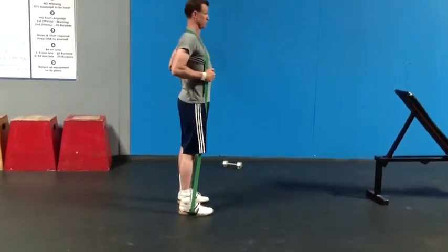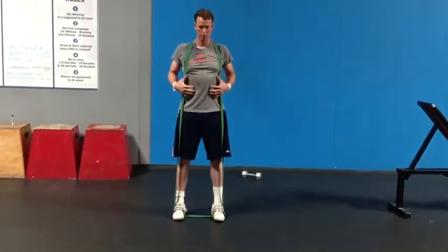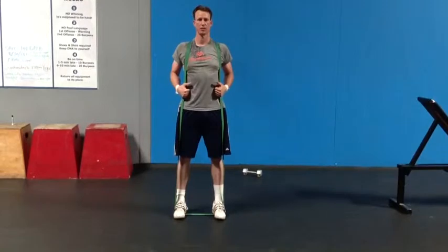So you're going to use this movement. I'll show you from the front angle — as you go down, really emphasize keeping your chest up.